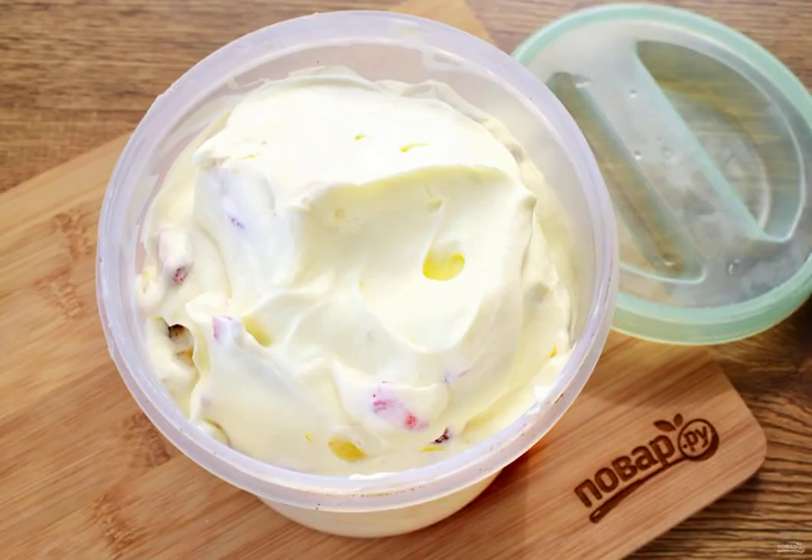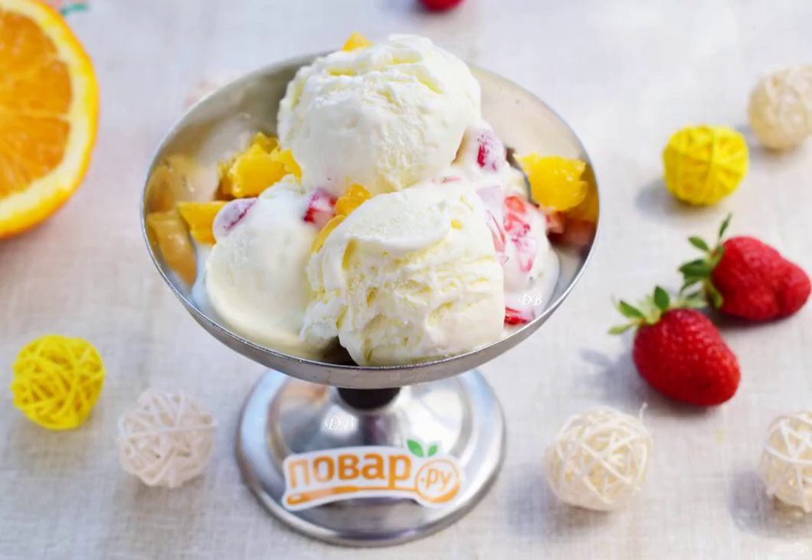Place the mass in a container. Cover tightly with a lid or cling film in contact. Put it in the freezer for 4 hours. Form ice cream balls with a special spoon. Enjoy your meal.